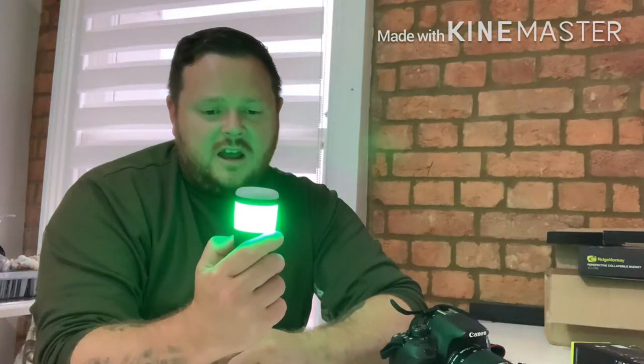Nice and simple to use. You press it once, it goes onto your white light; press it again, it goes brighter. Double click, it goes onto red, it will go brighter. Press again it goes onto green, one more brightness stage and then it will go onto your flashing torch.